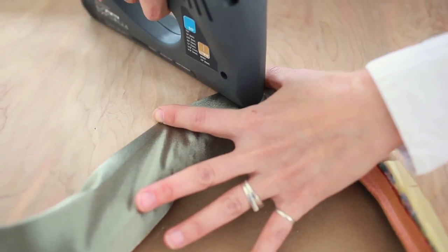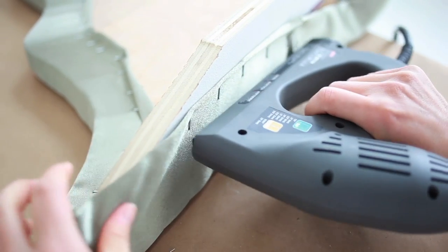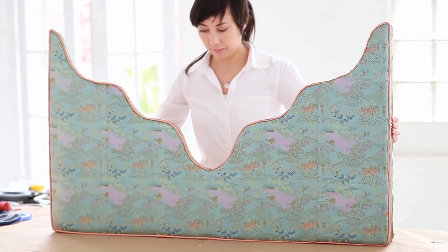Fold over and secure from the back, stapling along the edge. Turn over and check your work.